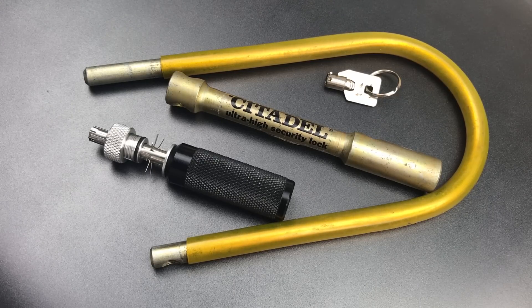That's all I have for you on this Citadel Ultra High Security lock. If you have any questions or comments about it, please put them below. If you like this video and would like to see more like it, please subscribe. And as always, have a nice day.